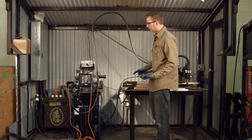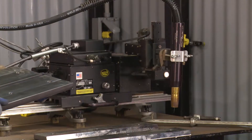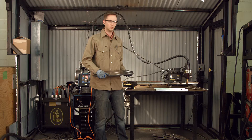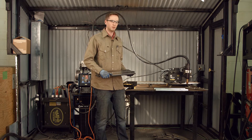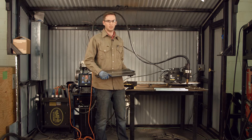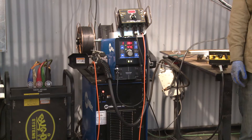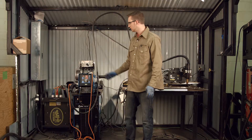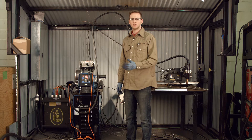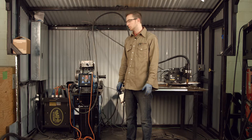Our setup today: we have a Miller Auto Access and an MDS with height control and a linear weaver. I'm going to show you how to set up the torch, the power supply, and the joint to make sure you have a good demo. Let's start with the power supply. Today we're using 052 metal core.